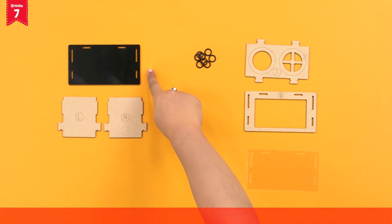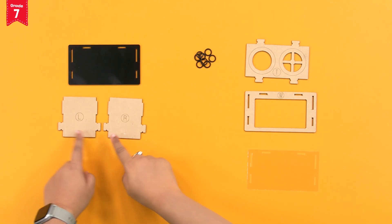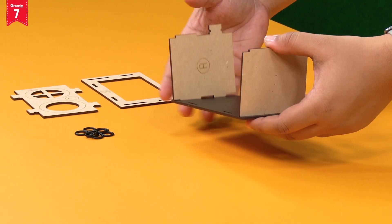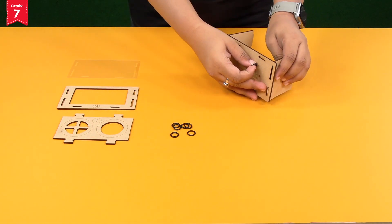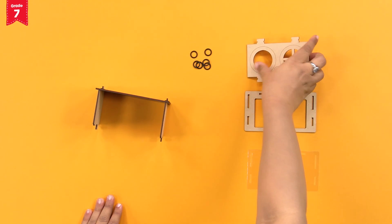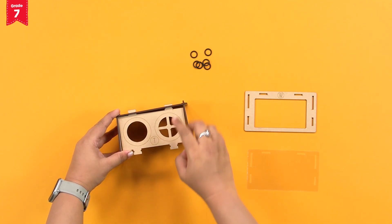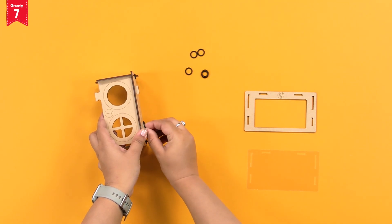First of all, take the black plate and the side plates L and R. Insert the extended bits of L and R into the black plate. Now, secure them with O-rings. Take the top plate T and insert the extended bits into the black plate. We have to keep this side with the multiple cuts on the right. Again, secure the extended bits with the O-rings.